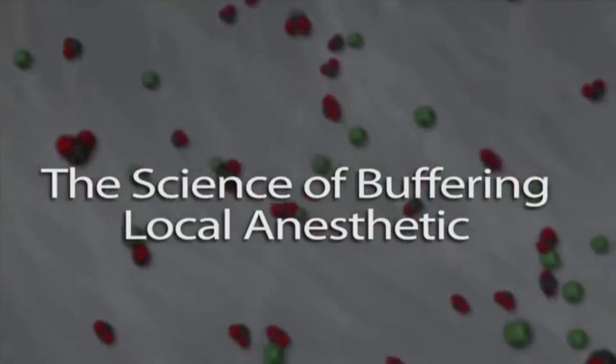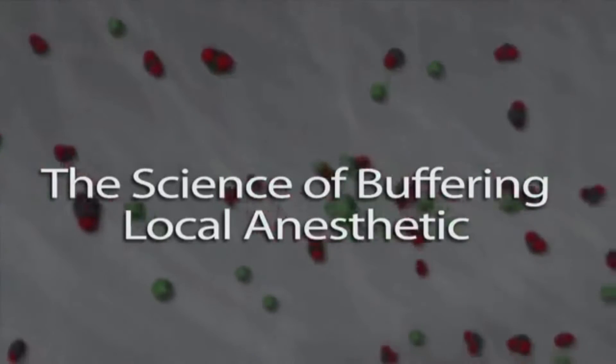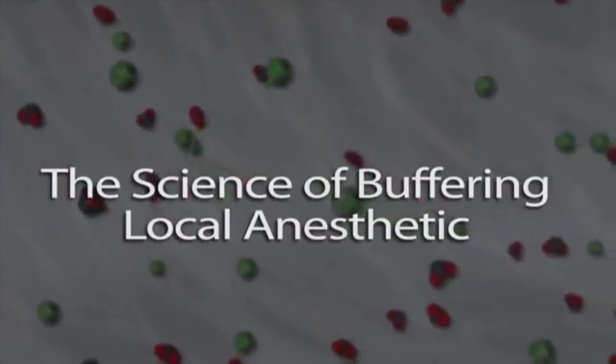Onset by Onpharma raises the pH of local anesthetic, resulting in a 6,000-fold increase in the amount of anesthetic that can cross the nerve membrane at the time of injection.